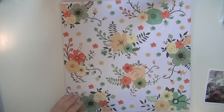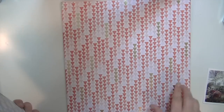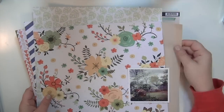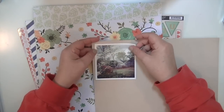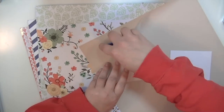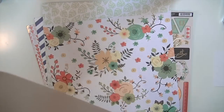Hey guys, Kate Kennedy here and I'm going to be doing my second layout with the September hip kit. I have taken these four papers, a piece of vellum, and a piece of craft cardstock, and also a piece of white cardstock. I have this photograph of our backyard and I wanted it on a craft background, but I didn't want it that dark, so I just put that vellum over it to mute it down a little bit.